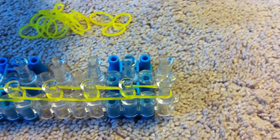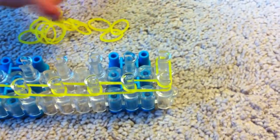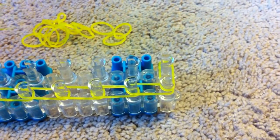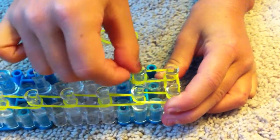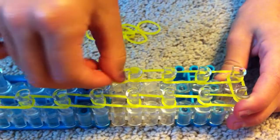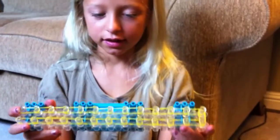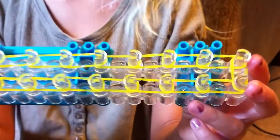Now we're going to take one other jelly yellow and go all the way down like we did on this side. When we're done, it should look like this — you should have all rows completed with our jelly yellows.